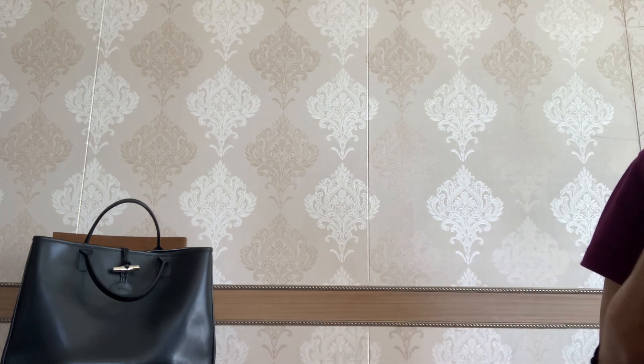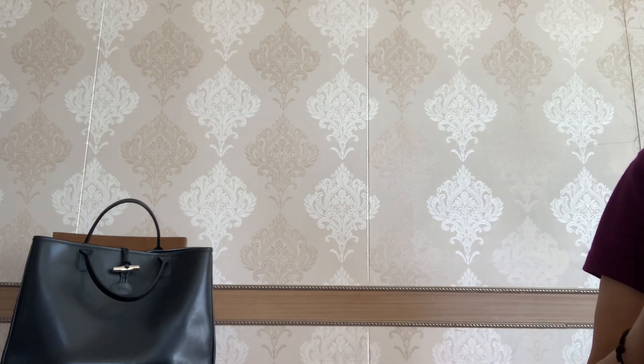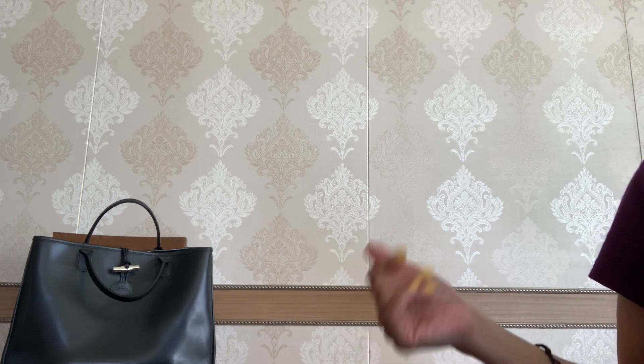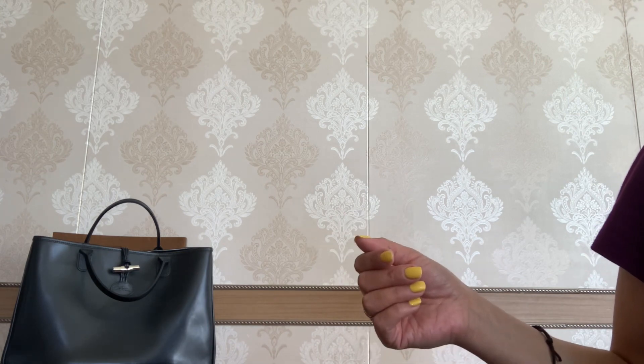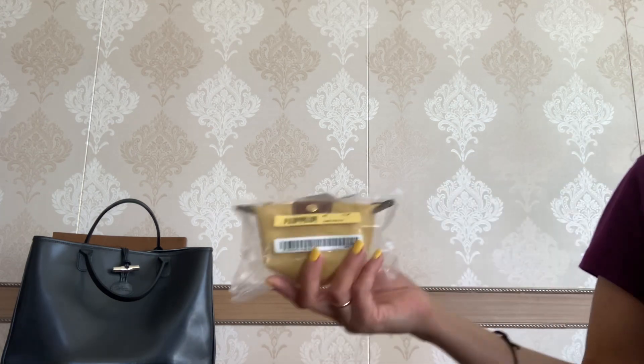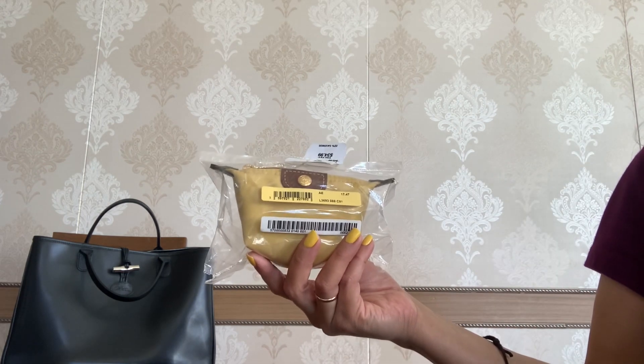I got these two pieces from this brand when Saks had good deals for some of the Longchamp bags and SLGs. Now let's start with this small package — it was a planned purchase.